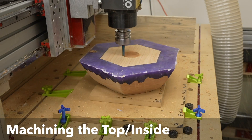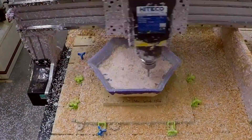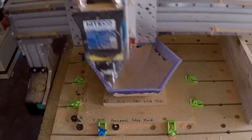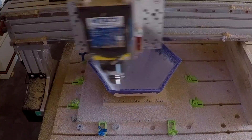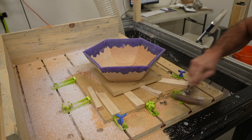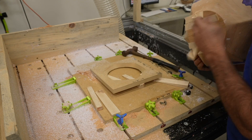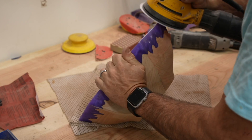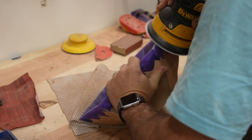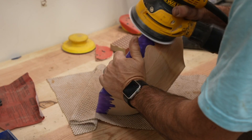It was back to the CNC machine using that same spot on the table. I did the same operations as the outside of the bowl at the same speeds. This is where it's really essential to use an upcut bit to have all the chips evacuate really well, particularly since I wasn't using any dust collection. I did get more chatter than I'd like on this bowl, and I think tweaking some of the acceleration settings will help. But that means I had to do a lot of sanding, and no one really likes sanding.